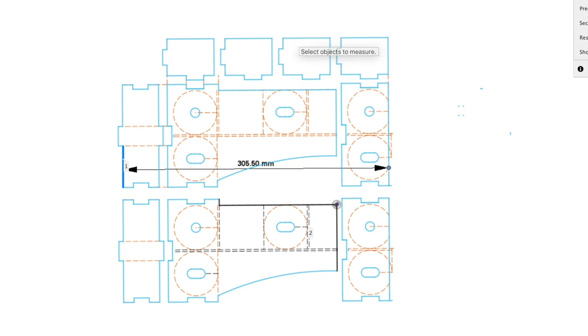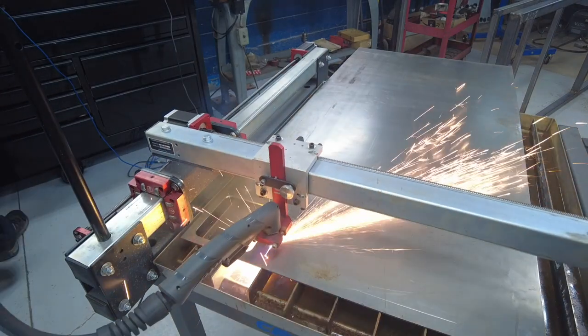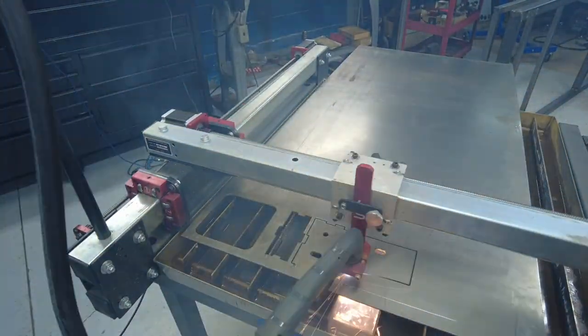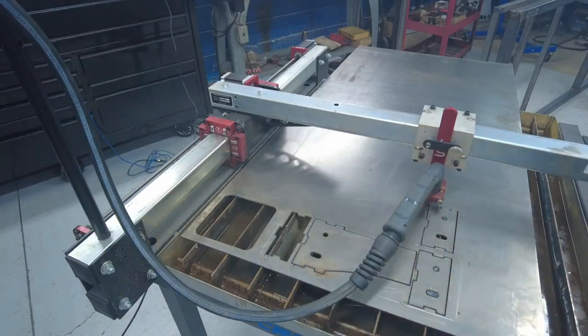Back to our regular program — this is my design for the upper wheel mounting brackets. All the extra pieces there are just support so I can close the wheels in; you'll see it in a second. And just in case you haven't seen my previous videos, this is a Langmuir Systems Personal Plasma CNC Table, and I love this thing.